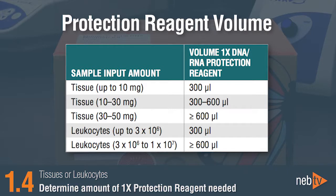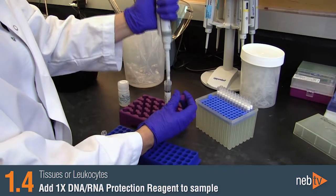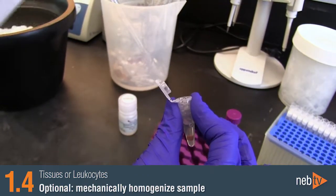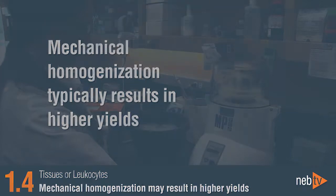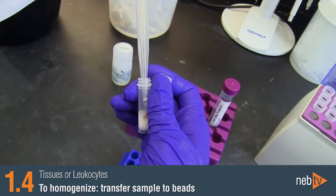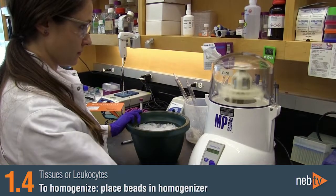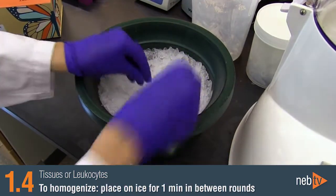First, determine the amount of 1x DNA and RNA protection reagent needed and prepare it by diluting an aliquot of the 2x concentrate with nuclease-free water. Add the appropriate amount of 1x DNA-RNA protection reagent to your sample. At this point, the sample may either be digested with Proteinase K directly, or the sample can be mechanically homogenized with a bead homogenizer prior to Proteinase K digestion. Mechanical homogenization typically results in higher yields. For mechanical homogenization, transfer the sample in the DNA-RNA protection reagent to an appropriate tube containing beads, and place in a bead homogenizer. If multiple rounds are required, place the sample on ice for approximately 1 minute between rounds to prevent overheating.